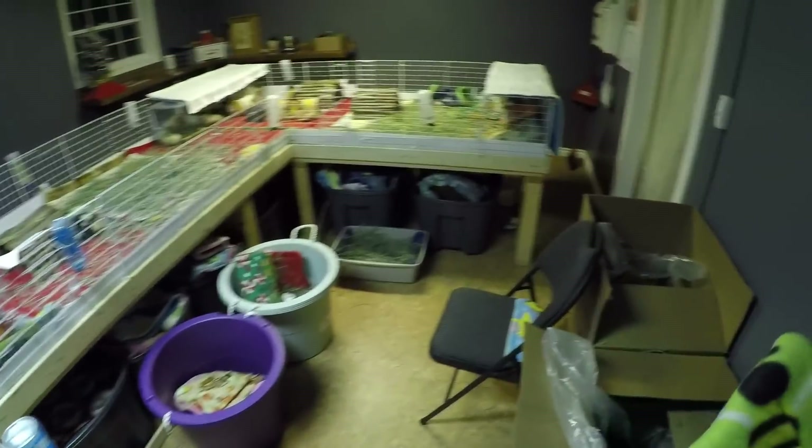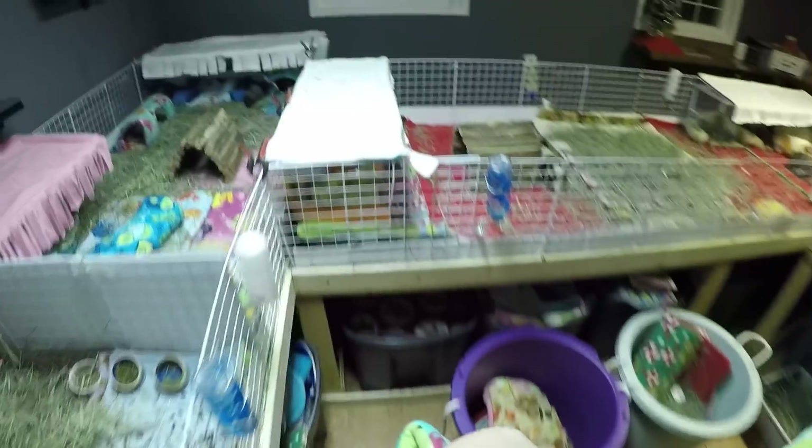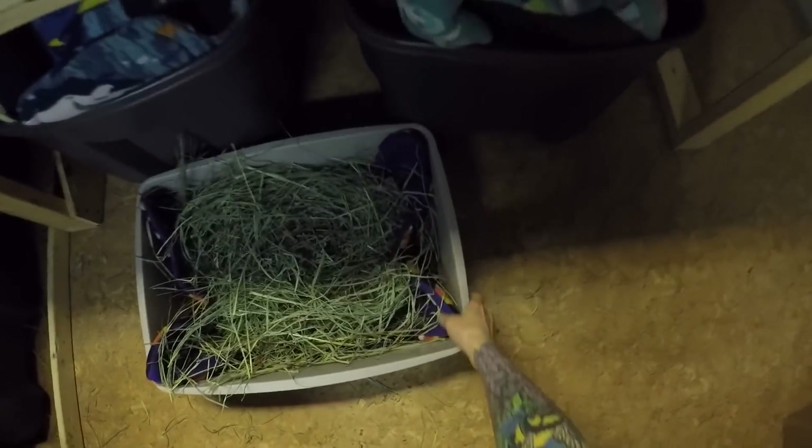Hi babies. So tonight we're going to do a cage cleaning for everybody, but I'm just going to show Angus and Autumn getting cleaned out. It took a couple cage cleans to get used to working around their cage, which is no big deal now. So they're going to be on bumblebees, just got to find where all our bumblebee stuff is.